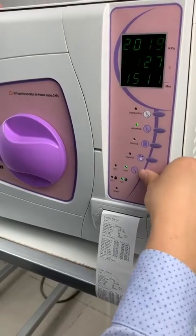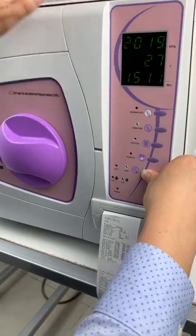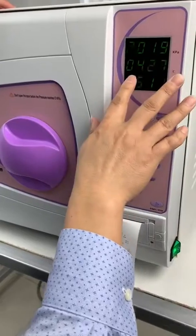So we press the temperature button to move to the time or month setting. For example, the flashing — this is the month.